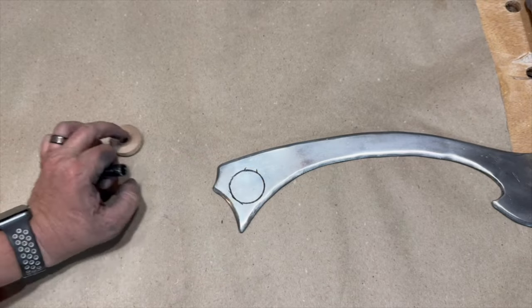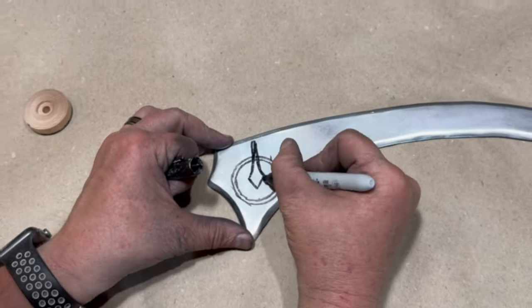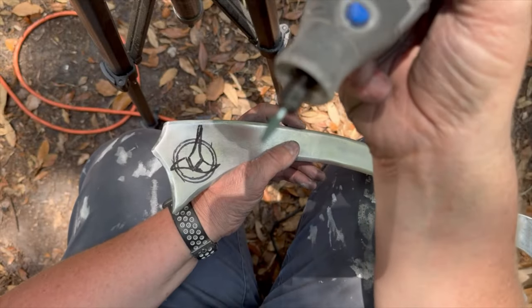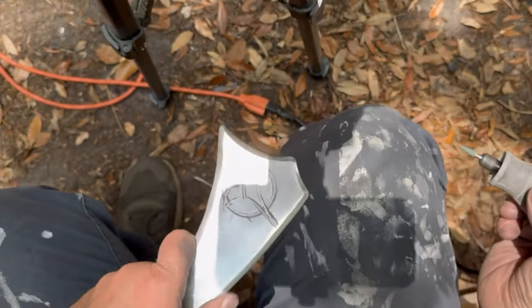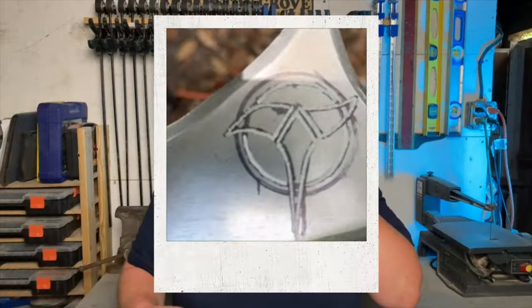I thought the blade was looking a little plain, so I sketched out the Klingon symbol and used the Dremel with a stone bit to carve it out. Now we're getting somewhere — oh, very nice! Most of the examples that I found of this sword just have a simple leather wrap for the handle, but I think we can do a lot better.